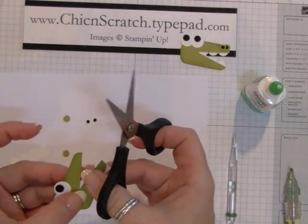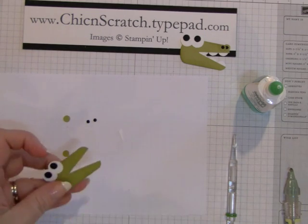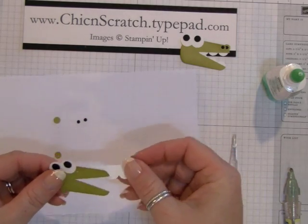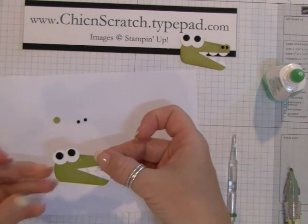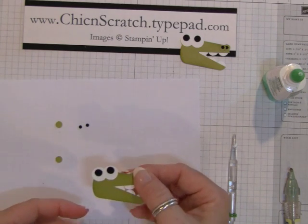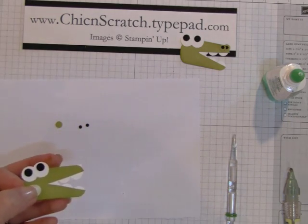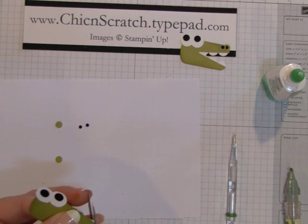I'm going to take my paper snips and just trim off the extra. Now I'm going to do his upper teeth. I forgot to say — technically you should do the top teeth first. You want the top teeth to go over the bottom teeth, so remember: do the top first, then just trim off the extra.